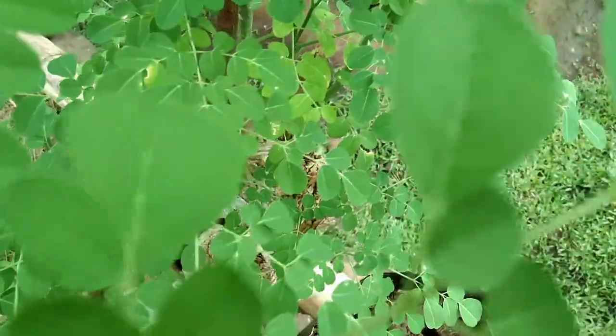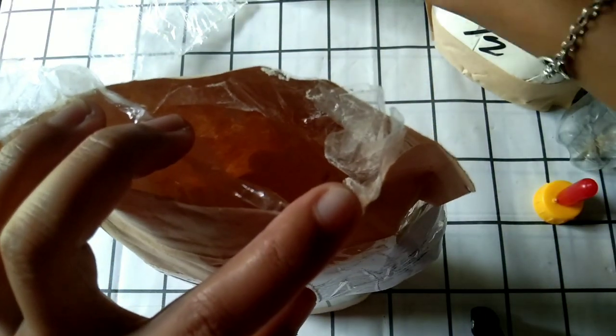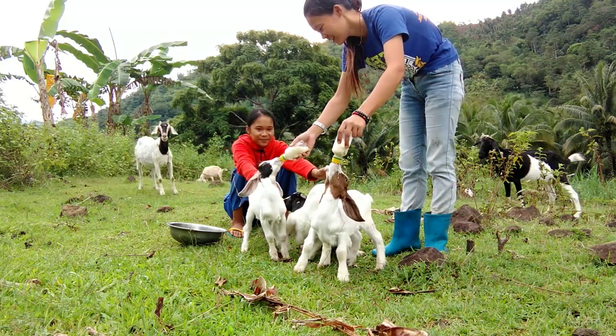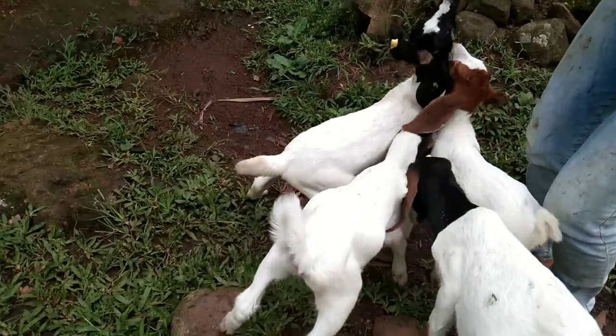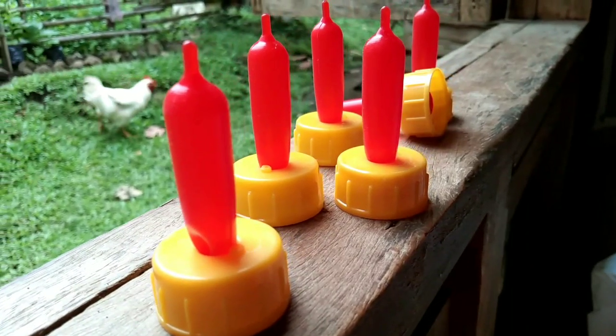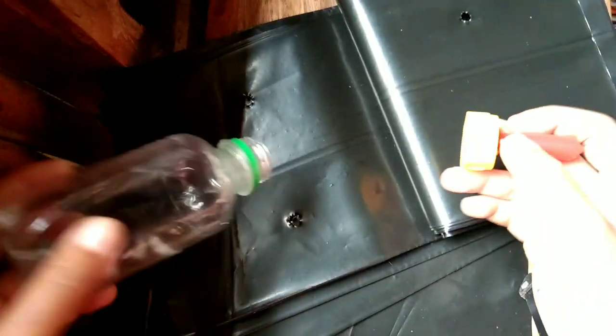This bottle is what I'm using ever since I started bottle feeding the baby goats. This video is not really sponsored. I just want to share with you that this is the one that I'm using because this is very suitable to the nipple. And plus, you don't need to spend much more for the bottle.